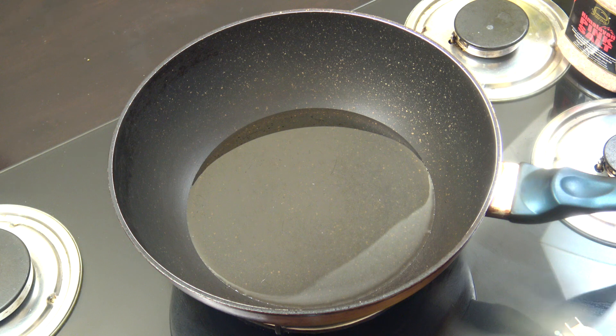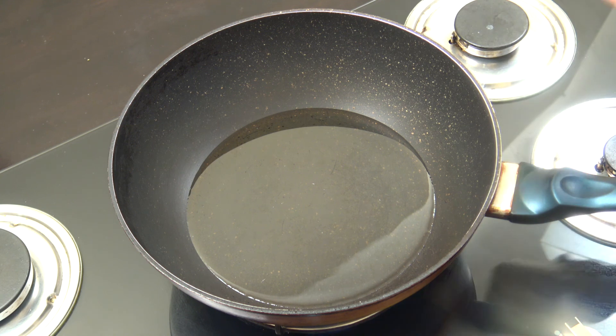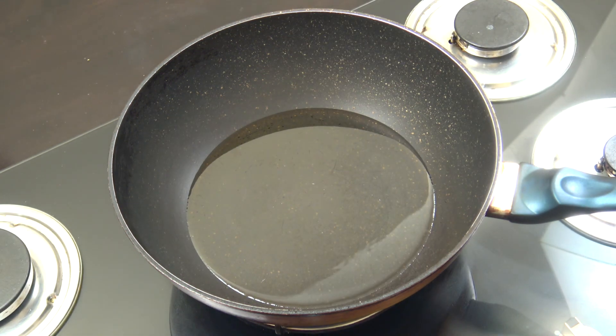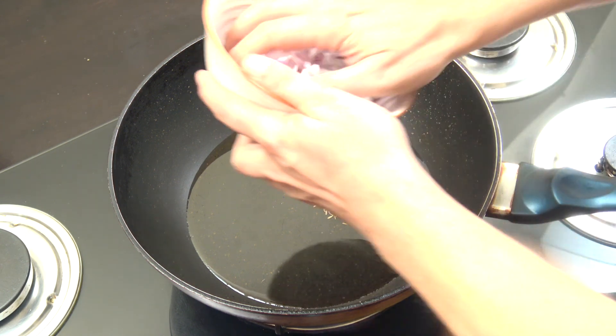You're going to need a fairly large wok-type thing like I've got here because of the volume of the spinach or palak as it goes in. The heat is on — just above medium, so it's fairly high. I'm using coconut oil today; you can use a different oil if you want. We're going to start off by dropping in the cumin seeds — just a teaspoon of those — and then the onion.